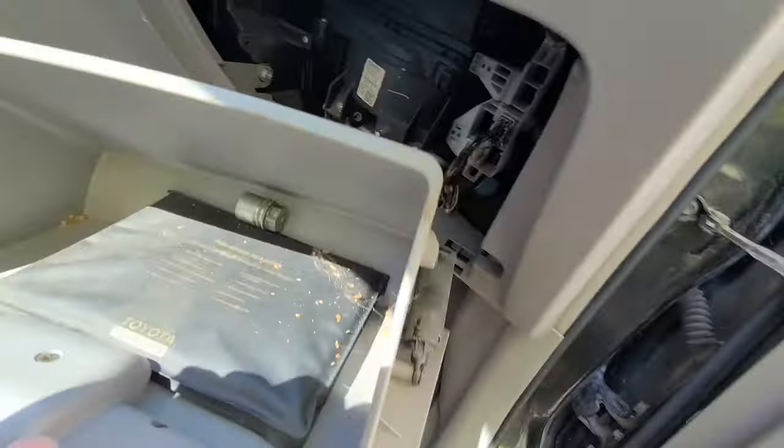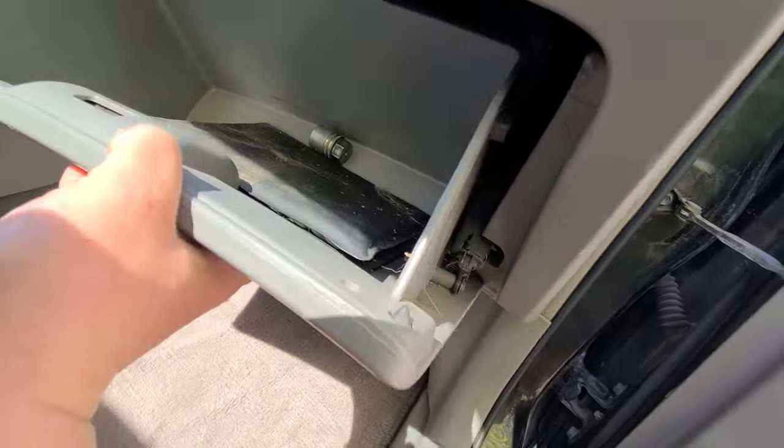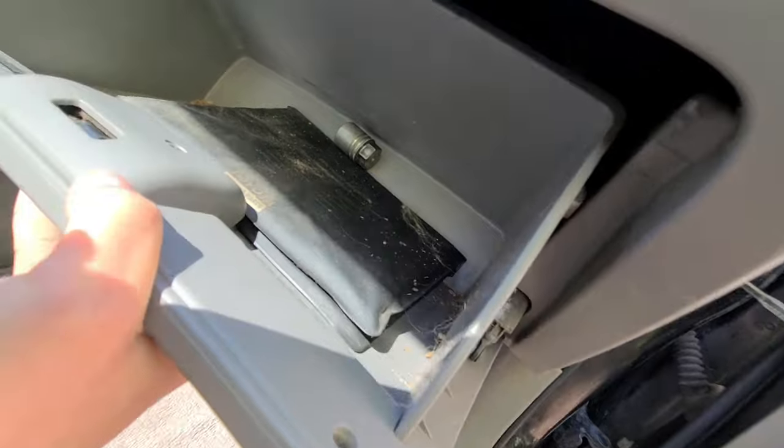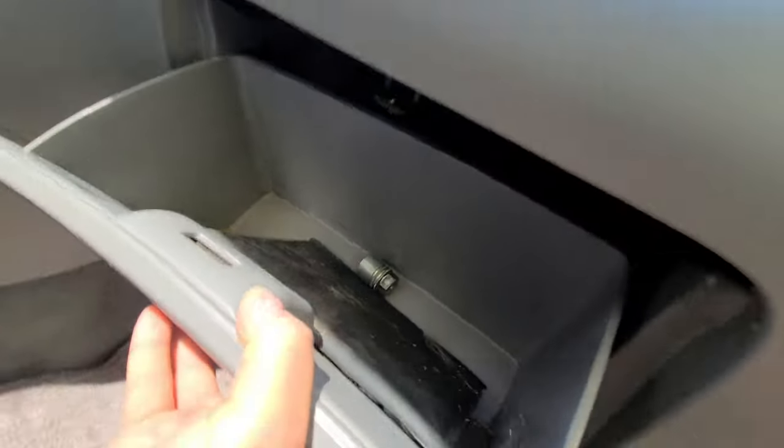I've got to clean that. One-handed. Am I a pro? No. Yeah, that side's done. Oh, look at that — one-handed. Done.